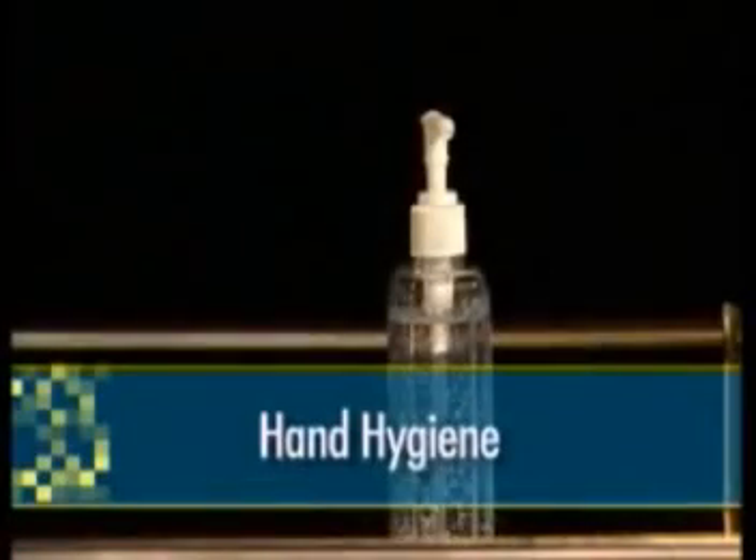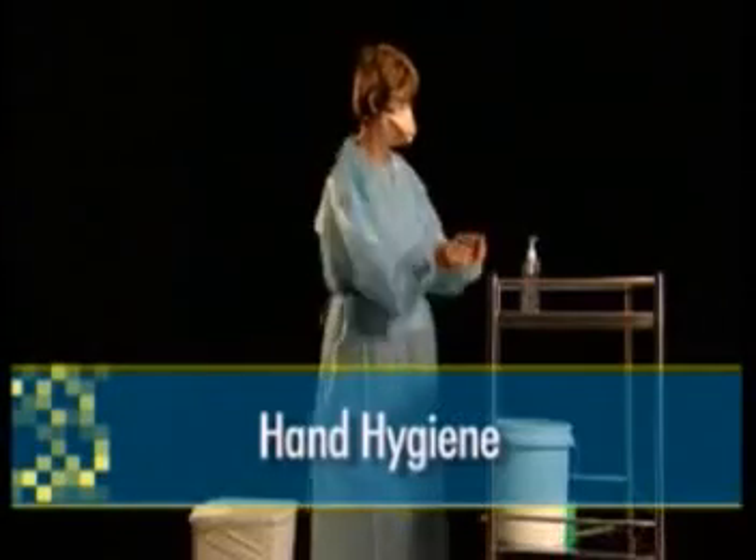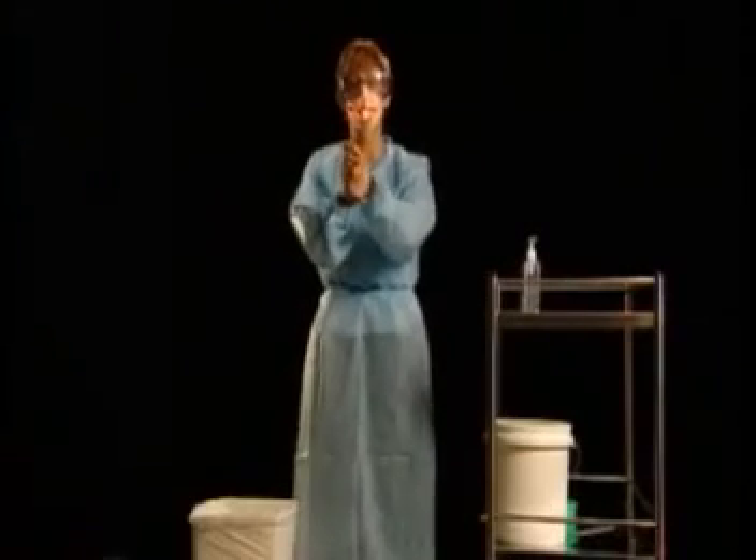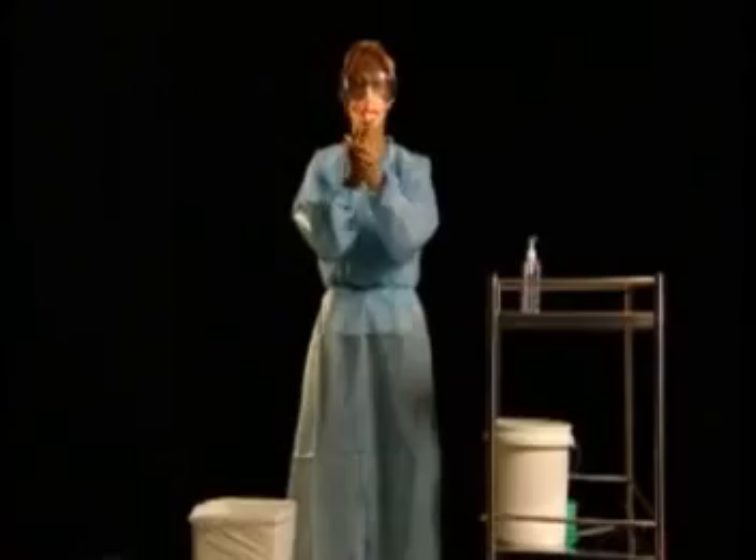You must now perform hand hygiene. The use of an alcohol-based hand hygiene product is often more convenient and accessible. However, hand washing with pH neutral soap and water is also an acceptable practice. When using alcohol-based hand rubs, remember to allow the product to dry completely.